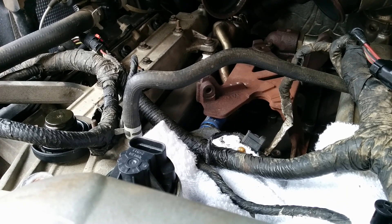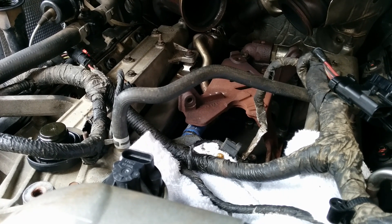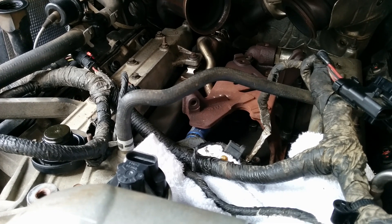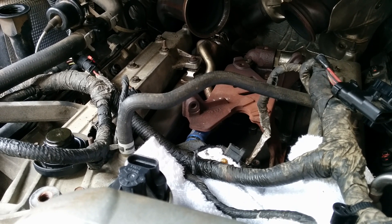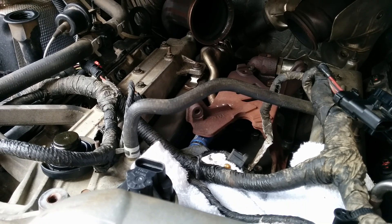They fit perfectly. When you weld, just be careful — if you're applying a lot of heat, you just don't burn right through the stainless, because it turns to mud when you're putting it to the plate steel. It makes a beautiful weld though. Keep everything clean and it works out beautiful.